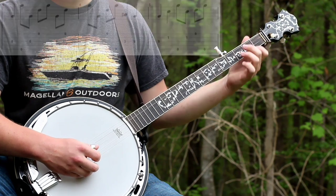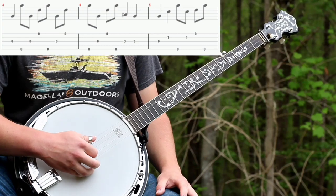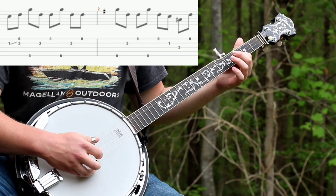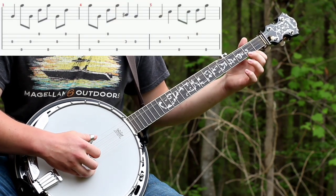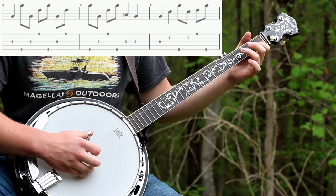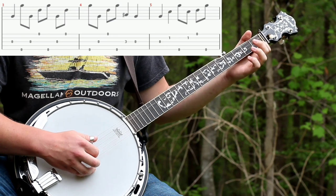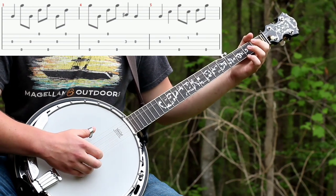And then open third and then forward roll. And then fifth string again, and then you'll do some quarter notes with the third string on the third fret and then open, open again, and then second on the first fret, then do the forward roll again.